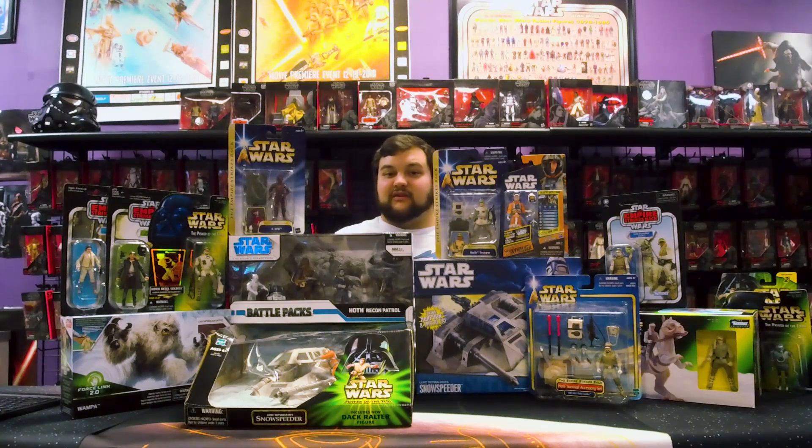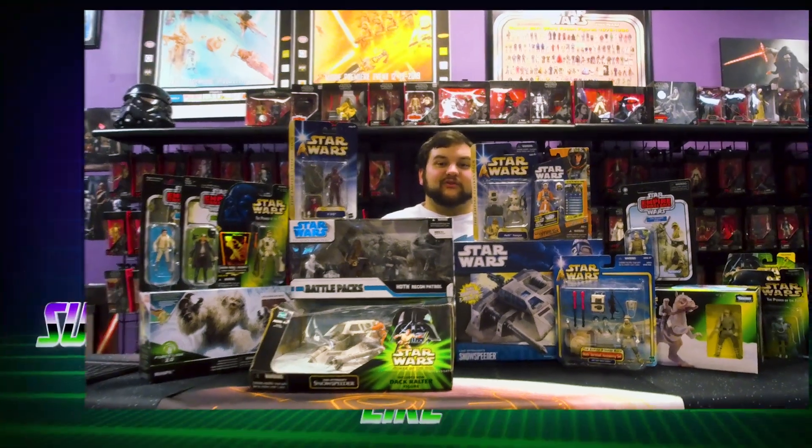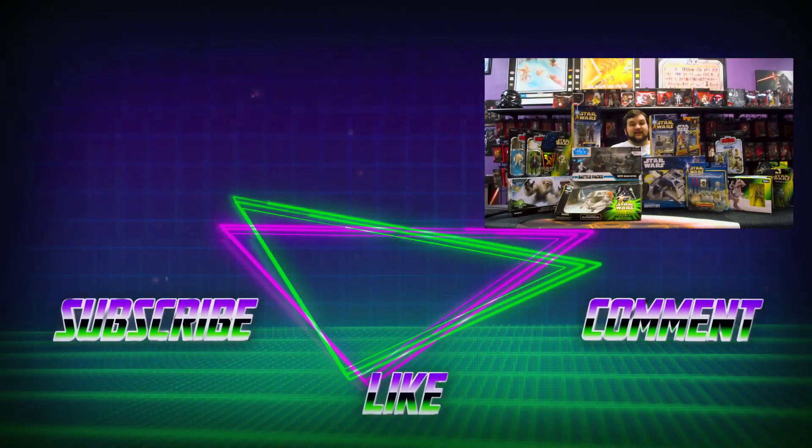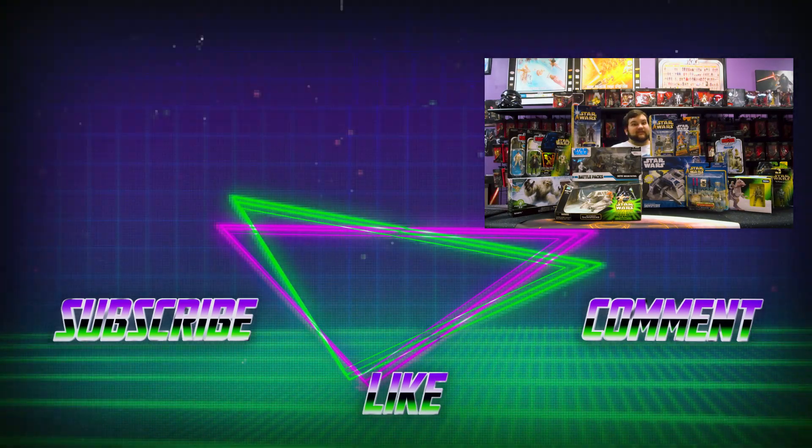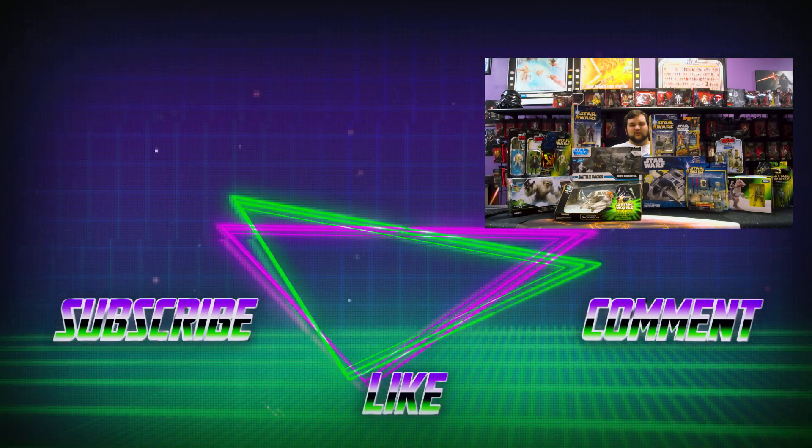Do you prefer the Vintage Collection over the Legacy Collection? With VC, it's more geared toward carded displays while offering the best full articulation. Whereas with the Legacy Collection, in some cases you got more value with awesome battle packs featuring many figures, and sometimes figures with vehicles. Let us know what you think. Make sure you like and subscribe, follow us on social media, and go to rebelscum.com for daily news, articles, videos, and all kinds of awesome content. And go to rebelscumshop.com for exclusive Rebelscum merch. May the force be with all of you, you Rebel Scum.